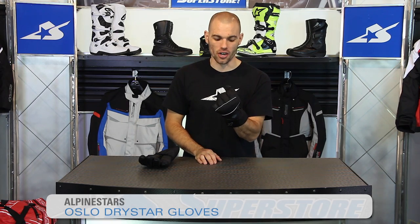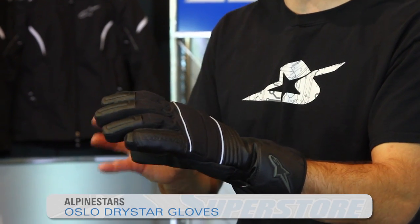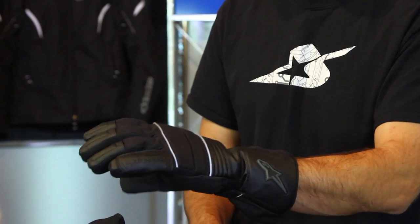I'm JC from Motorcycle Superstore and this is the Oslo Drystar Glove from Alpinestars. It's a really great wet weather, cold weather glove, so it's good for touring opportunities.